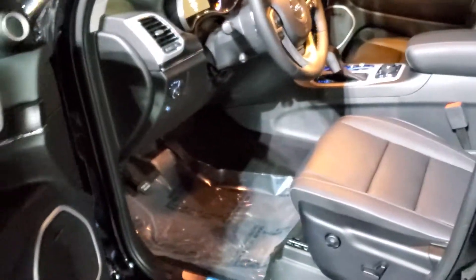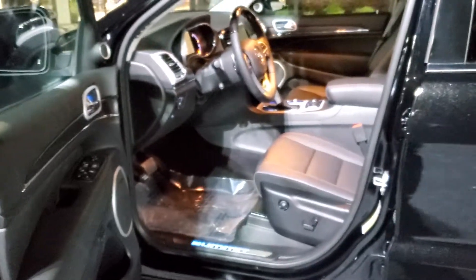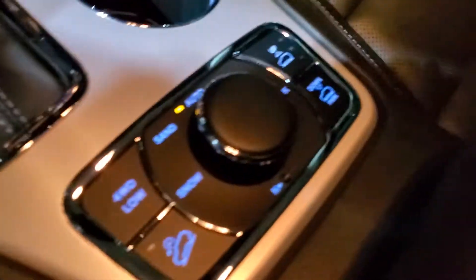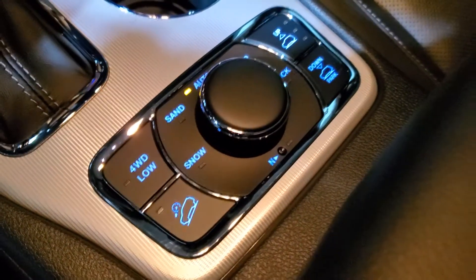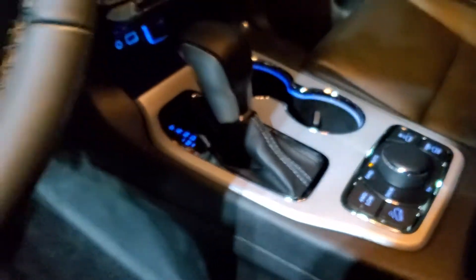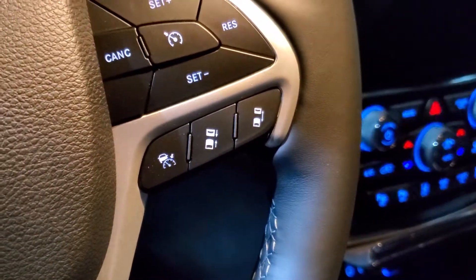This particular one is equipped with the Hemi, which would be my favorite motor available in the Summit. This one's also four-wheel drive, so that means you're going to get your Select Terrain and also the Quadra-Lift suspension. And with it being a Summit, it comes standard with the safety package that gives you adaptive cruise control, forward collision warning, parallel and perpendicular park assist, and lane sense with lane departure warning.